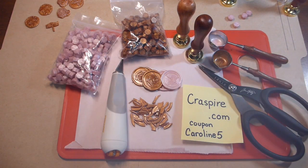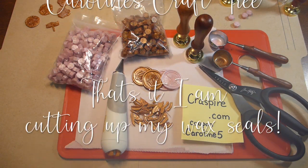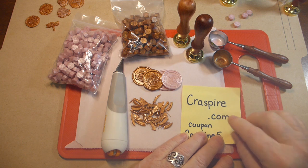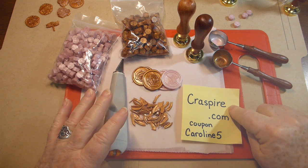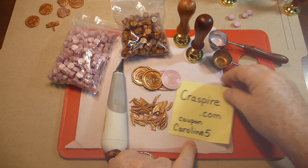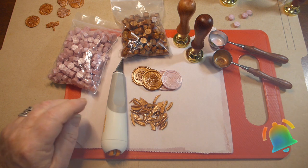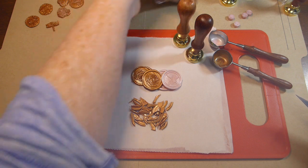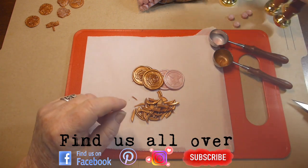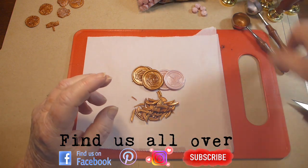Hello everyone, welcome to Caroline's Craftery! Today I am cutting apart my wax seals. In the first video we did some wax seals from chrisbyer.com - remember to use the coupon code caroline5. They have tons of stuff. I've got some scissors and a razor knife and a few wax seals I made, plus a whole bunch I've already cut up, so let's get started.